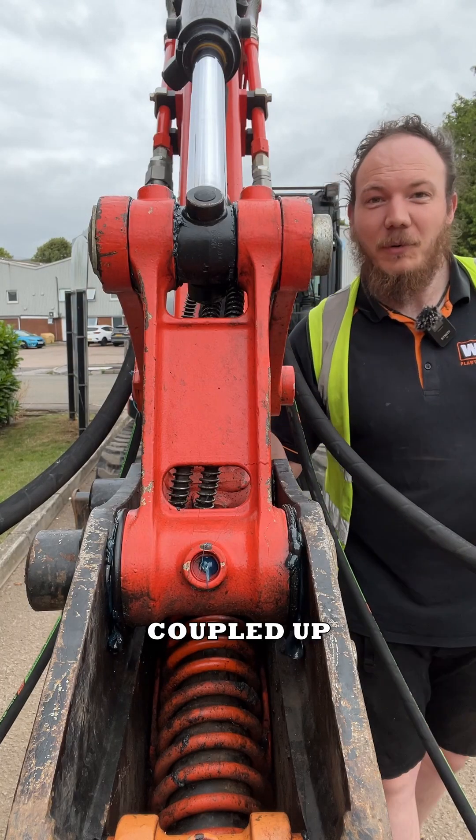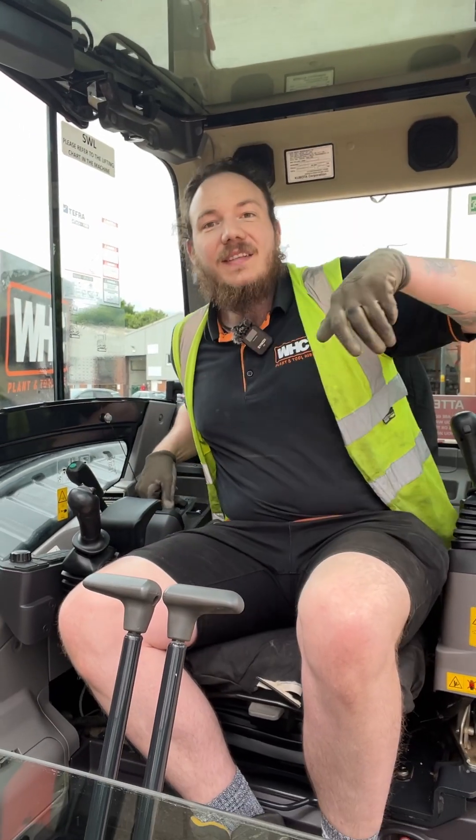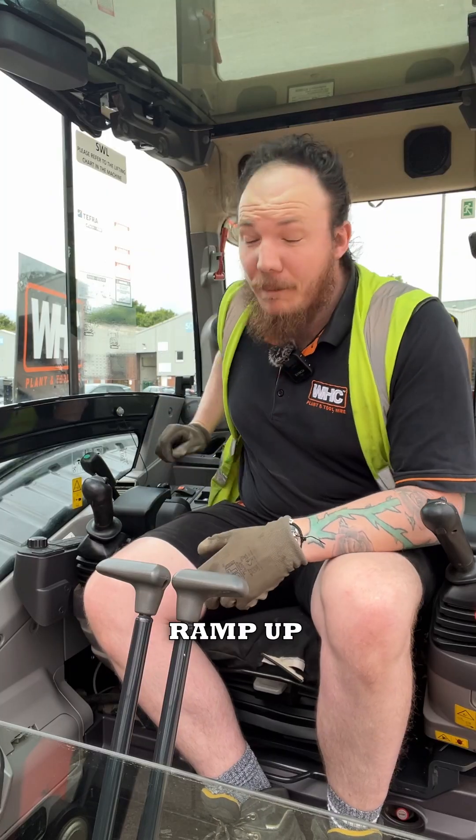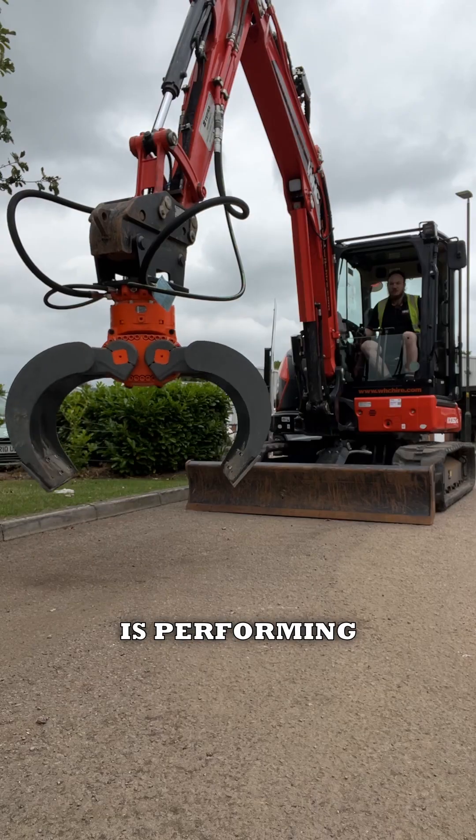With the hoses coupled up, let's jump into the cab. First, get the engine on, then ramp up the revs, hit the auxiliary button, and let's see how this attachment is performing.